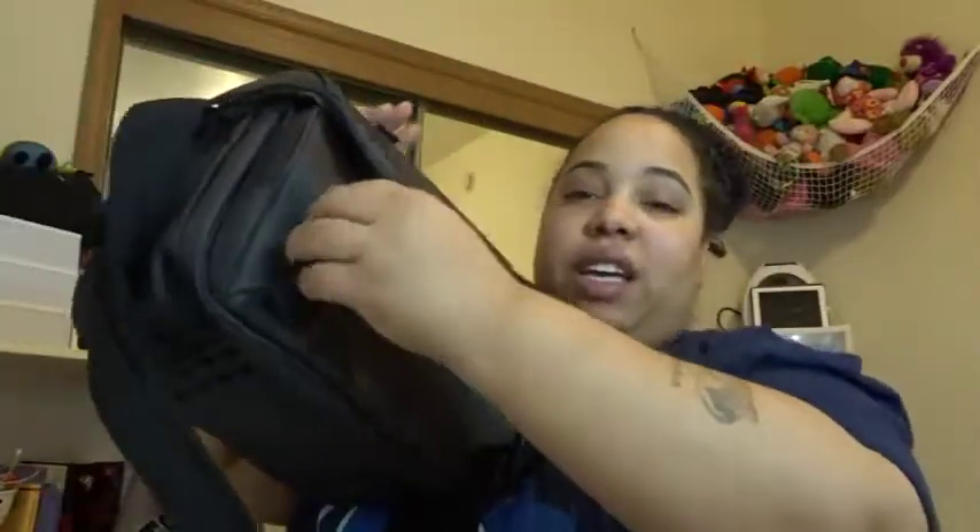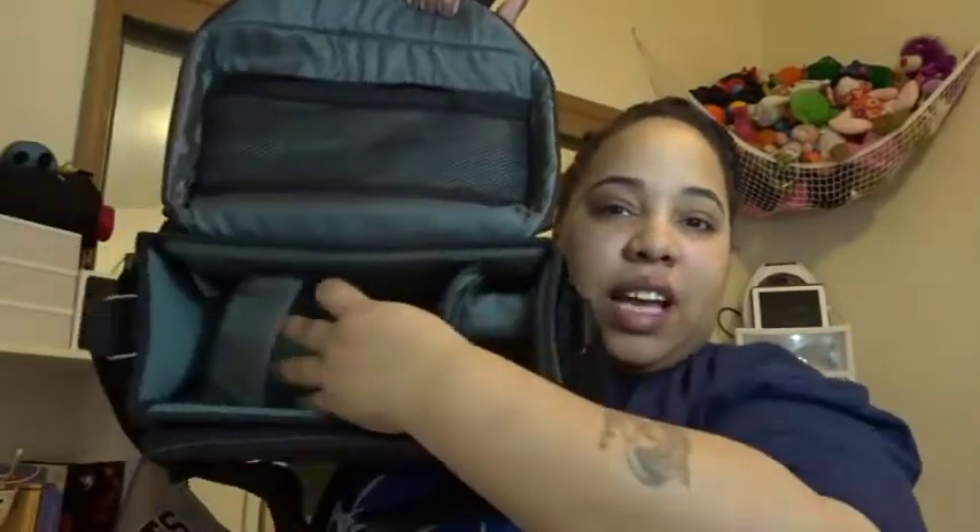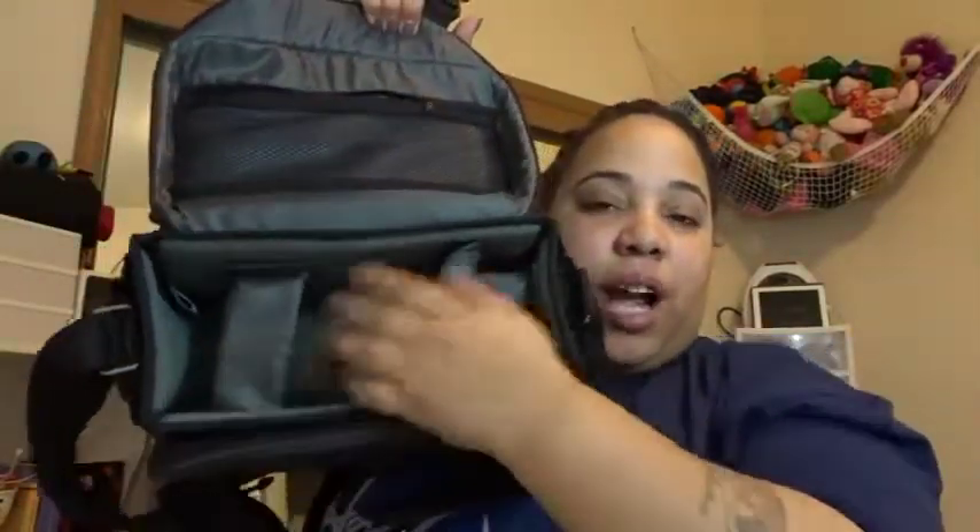And look how big this is — I have a big head, but having this next to it, it's super, super awesome. It has the little pocket at the top which I would probably use for SD cards, things like that. And it has some nice compartments on the inside with the Velcro straps to hold everything in place, which is nice.